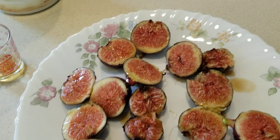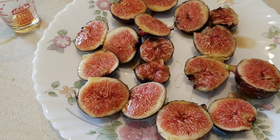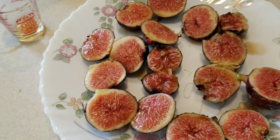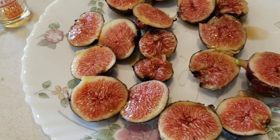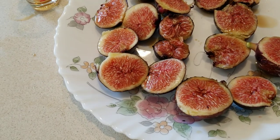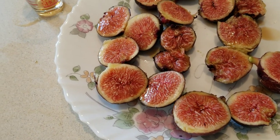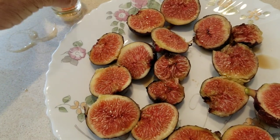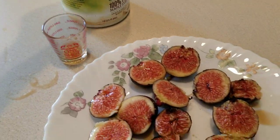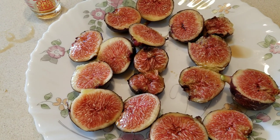I'll just eat one here — let me show you. Mmm. Wow. It restores a waterlogged, water-soaked, rain-soaked, tomorrow-spoiled fig into something that is near peak perfection. It's good. It's very good. So I'm hoping that you give this a try. It's just one of those things you learn over the years of dealing with this business of being a fig admirer, a fig grower.